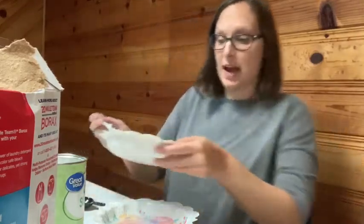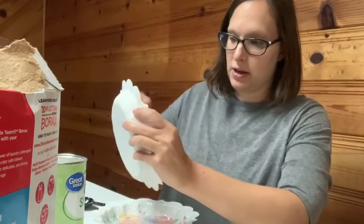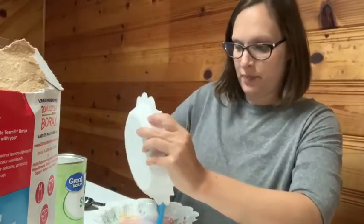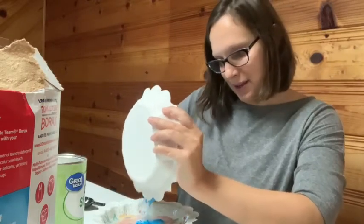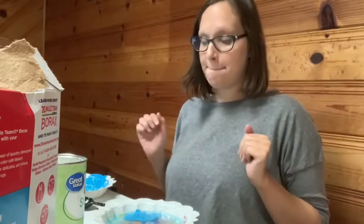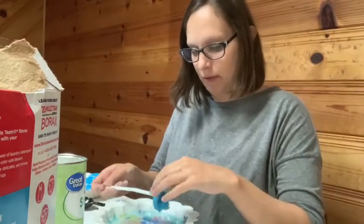This recipe says to actually put the glue, cornstarch, and food coloring into the borax mixture, so we will see what happens when we do that. I'm still terrified — it says within 10 seconds it's supposed to harden. I'm so scared. And then I'm supposed to be able to start rolling it.